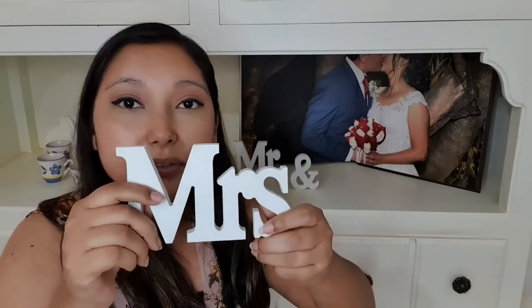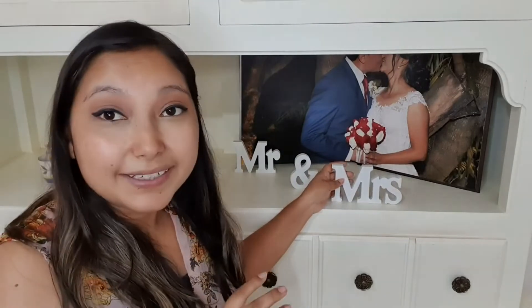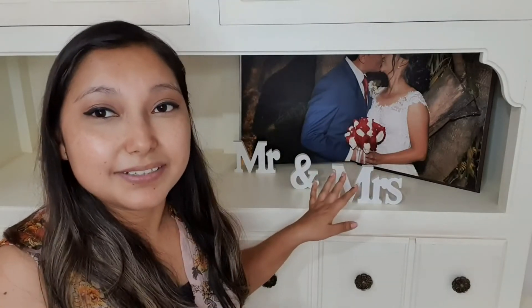So you don't have to worry about it getting broken or falling over. If you're looking for a nice decoration for your wedding, I definitely recommend these. That's my point of view.